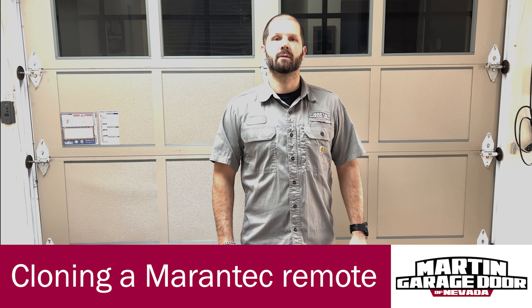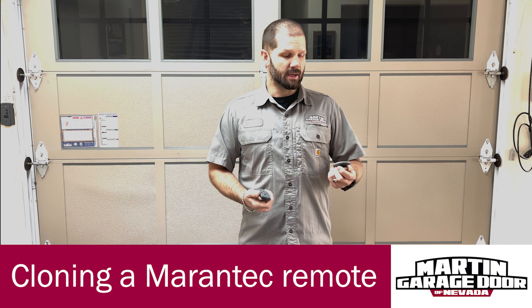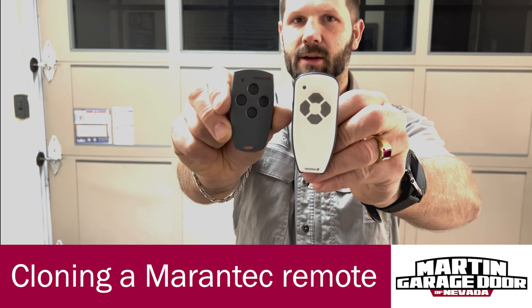Hello, my name is Brandon. I'm with Martin Garage Door of Nevada. We are a Las Vegas corporation, and today's video we're going to be talking about Mirantec remotes.